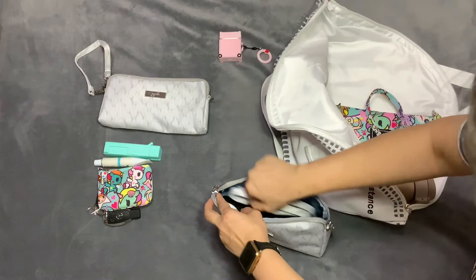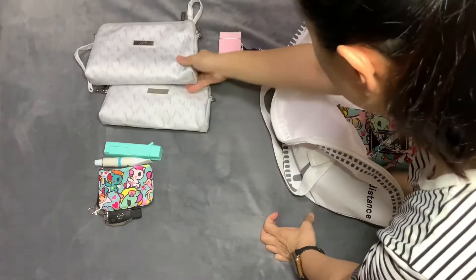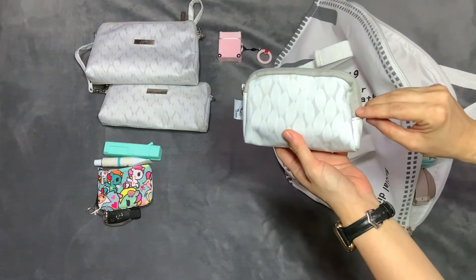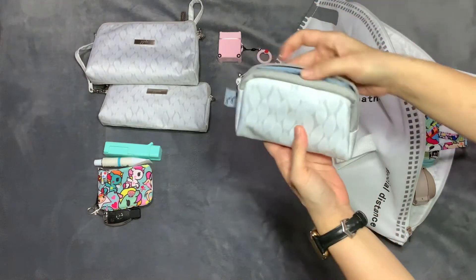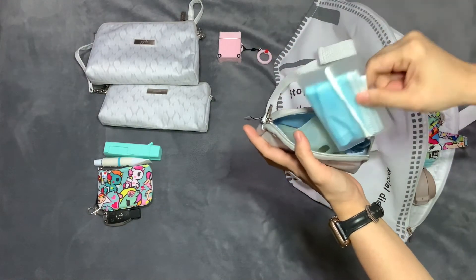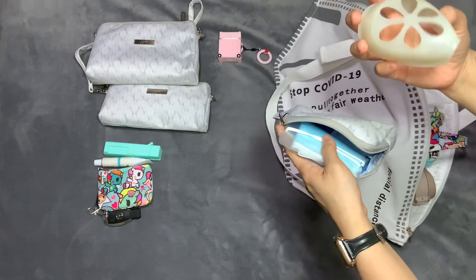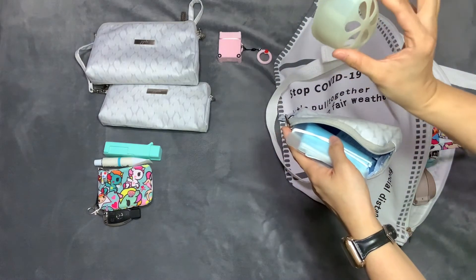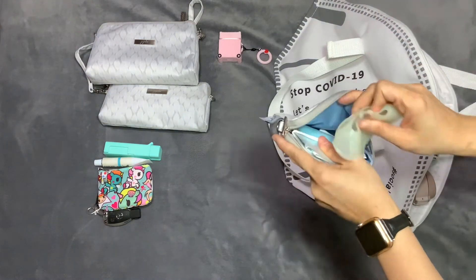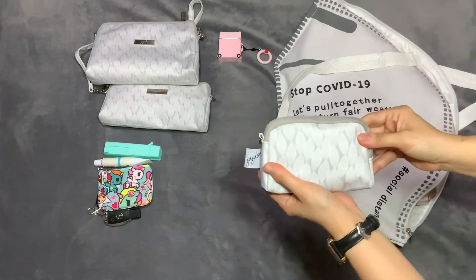I also have my long handle there inside the large set piece. And next, the small set piece — this one has my extra mask. Yes, extra mask. And this is a silicone bracket mask, so this helps you breathe easily when you put on the mask. That's all for the small set piece.